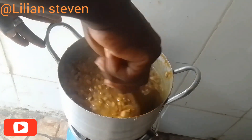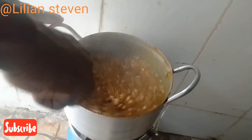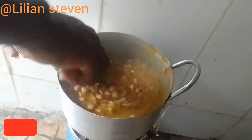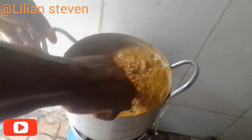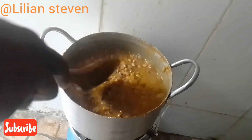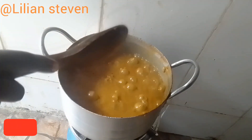Now, guys, our beans is ready. We'll stir — as you can see it is so inviting, so yummy. You can actually eat this beans with plantain, bread, pap, or whatever way you wish to eat it. I'm really loving this — this is my favorite way of eating beans.